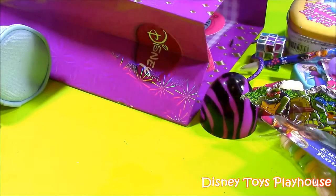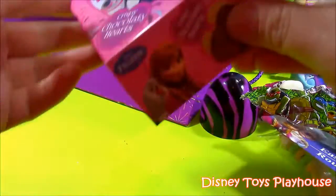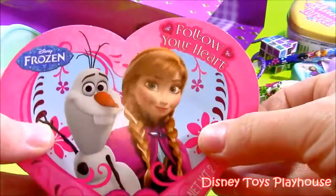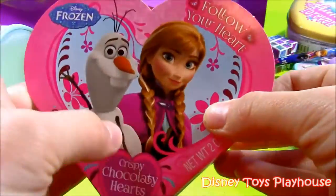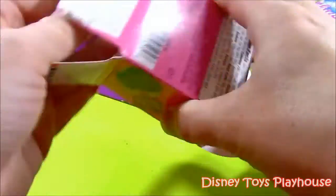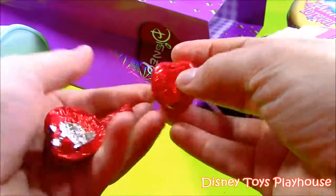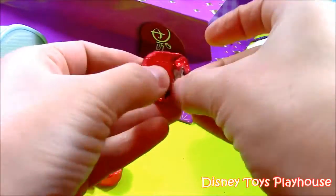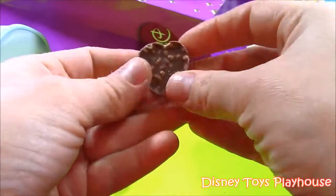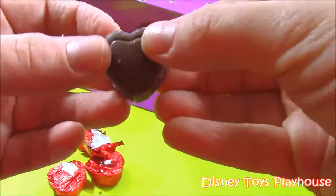The moment has come — our final treat coming out of our Sophia the First bag. It's a Disney Frozen Crispy Chocolate Hearts Little Valentine. It says 'Follow your heart.' It's Olaf and Anna. Let's open it up — little crispy chocolate hearts. They're so cute. It's a little heart chocolate with little Rice Krispies on the back. I'm going to save it with the rest of my treats.